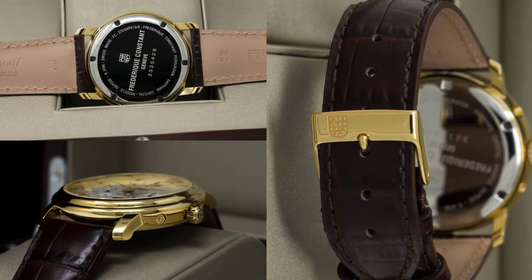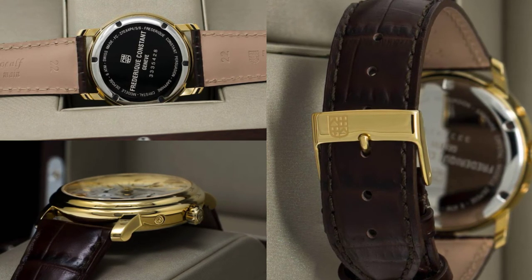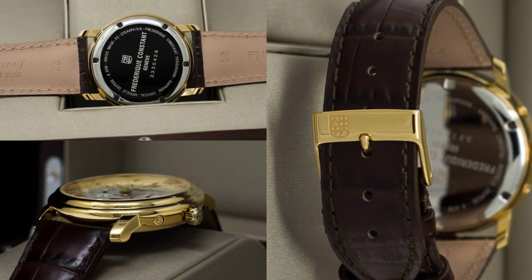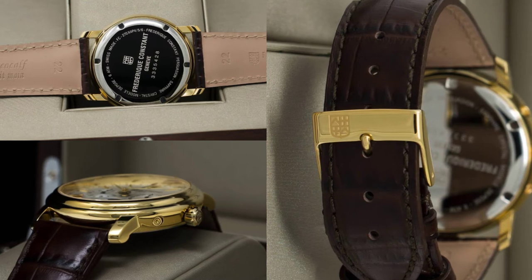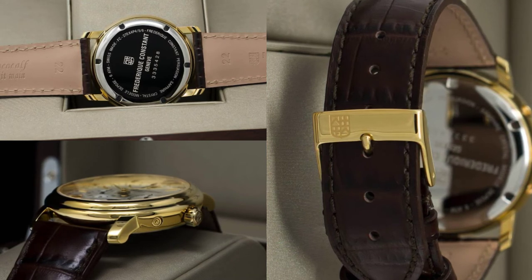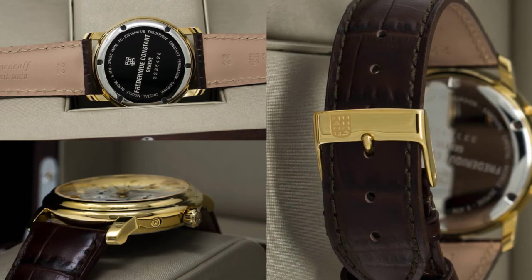By comparison, the case back feels like a bit of an afterthought. The engraved logo and lettering are finely finished but otherwise unremarkable. However, the croc grain leather strap, complete with a gold plated buckle, rounds out the package and participates in the overall feeling of luxury. Both are soft and luxurious to wear and feel of high quality — they certainly make up for the case back.